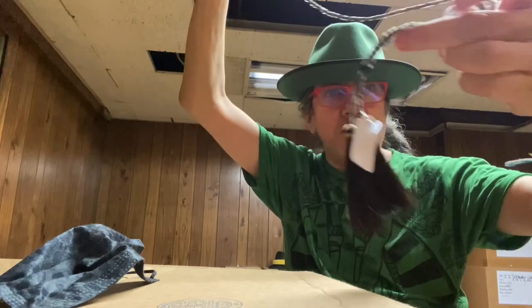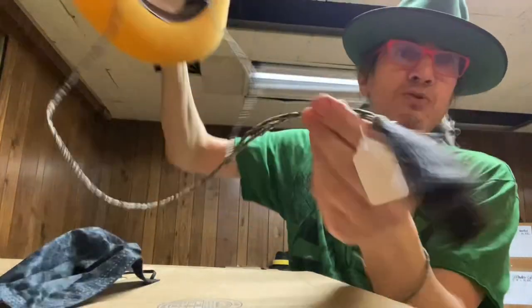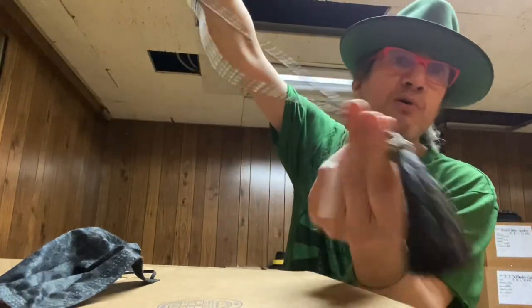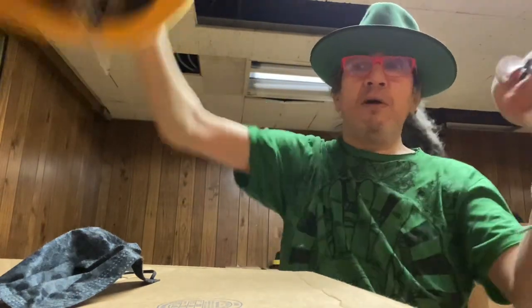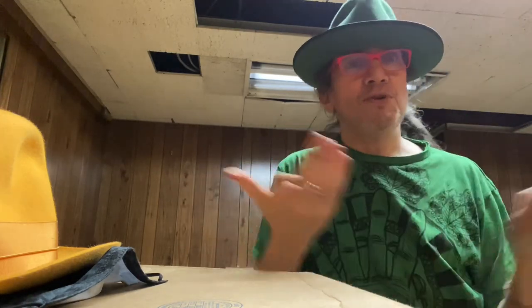You can get these on Etsy, eBay, or at hat shops in Texas. Just look up 'stampede string,' 'horsehair chin strap,' or 'horsehair stampede strap' and you'll find them. Some are made in Texas, some in China, but horsehair is always the best. Very easy: mark right in front of your ear on the sweatband, make a dot on each side, stick the prongs through, spread them — bam, you're done.